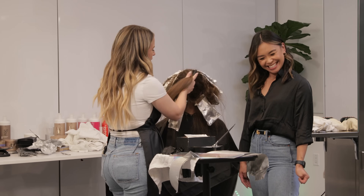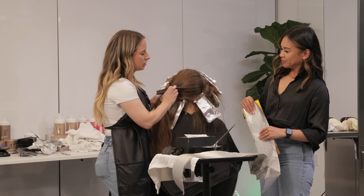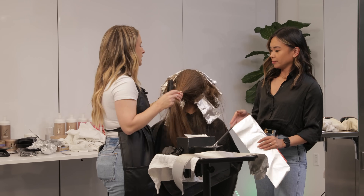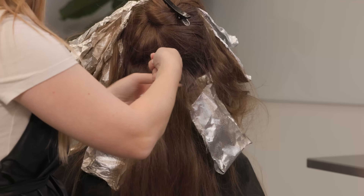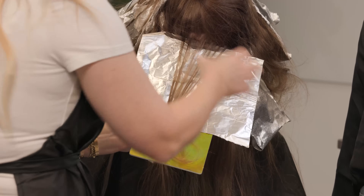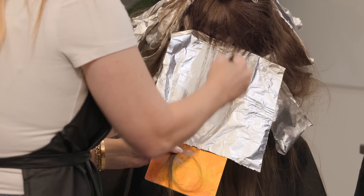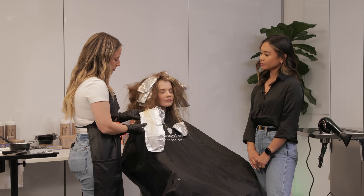I'm going to work up the back with a herringbone placement — one of my absolute favorites. A herringbone placement is essentially two diagonal-back foils going into each other, intersecting. I love this because it's so versatile to get brightness throughout the whole back without spending hours foiling. I switched to bigger foils now because in the back these sections are going to be so much wider. I can still get great saturation and make them thin — I just want to take wider sections, and the foils I was using before aren't wide enough.